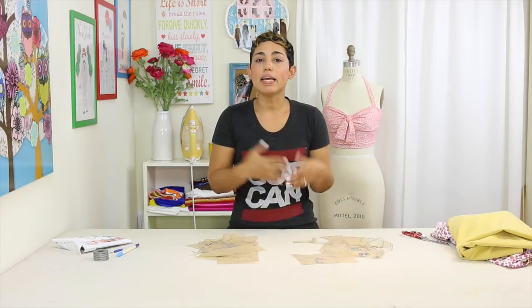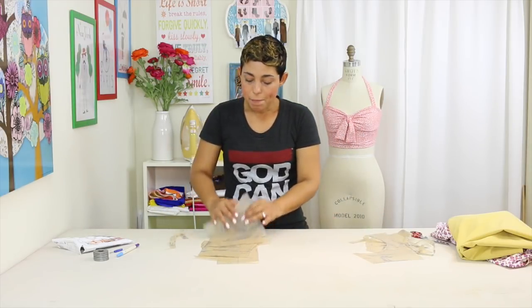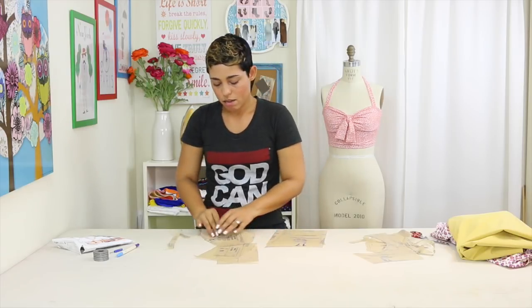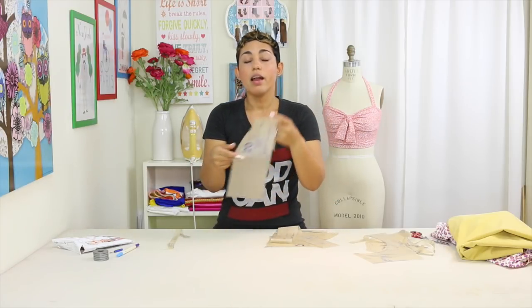Now cut out all of your pattern pieces. Highlight all pieces needed for view E and view H — view H is the bottoms, view E is the top. For the top you'll need pattern pieces 16, 17, 14, 18, and 20. Pattern piece 19 is an elastic guide — you don't cut this from fabric; you just use it to measure how much elastic you need.